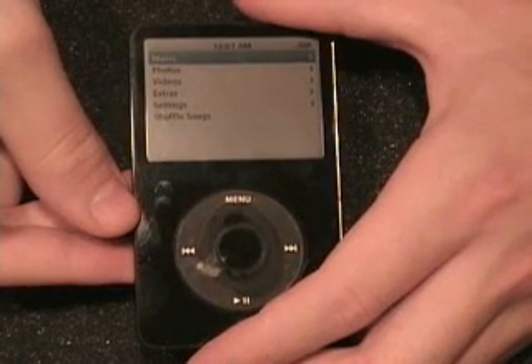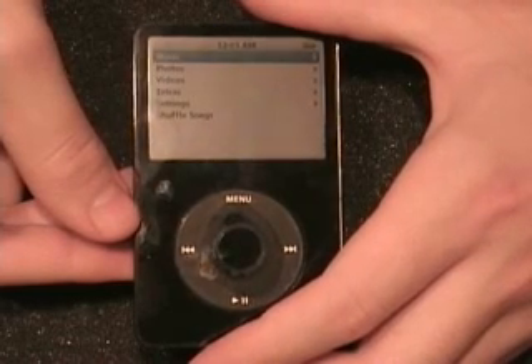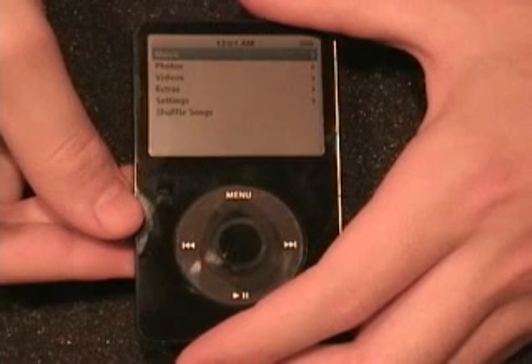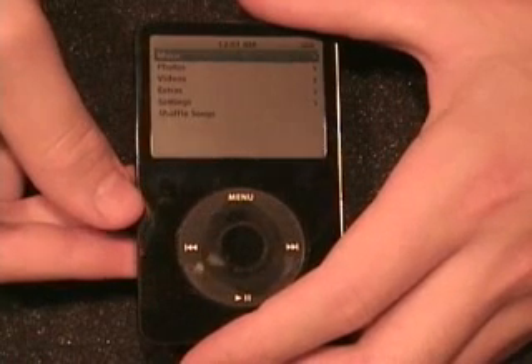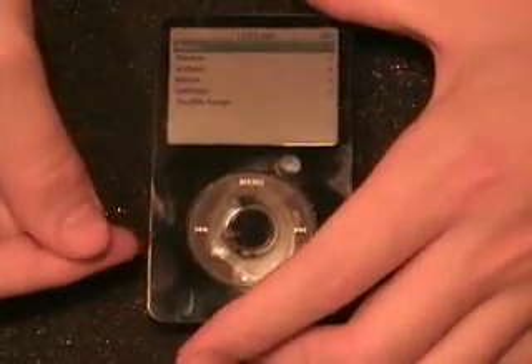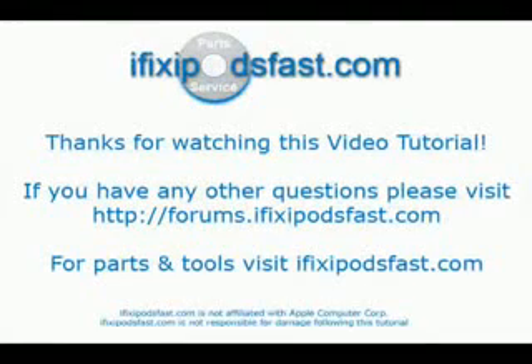It is basically as simple as that. The battery replacement is very easy on the iPod videos — not too difficult. But if you are not comfortable doing it yourself, please feel free to send it in to ifixipodsfast.com. It is $29.99 for the battery and that includes replacement. Thank you for watching this video tutorial, hopefully it has helped you. If you have any questions about battery replacement, go to forums.ifixipodsfast.com or ifixipodsfast.com for any parts you may need.